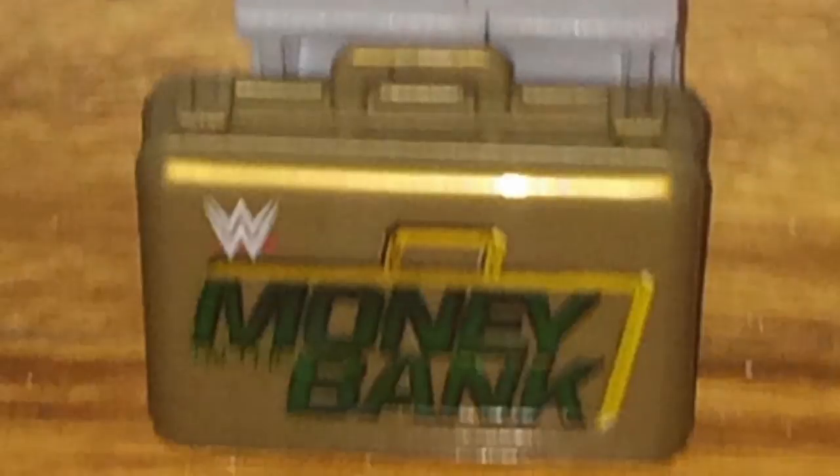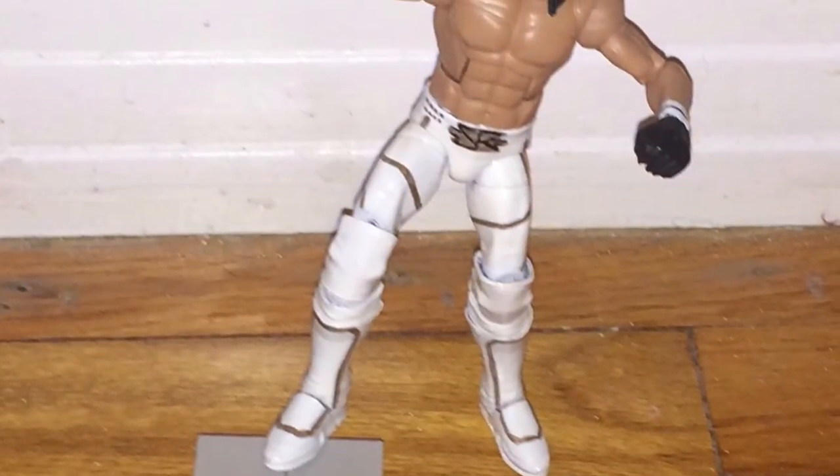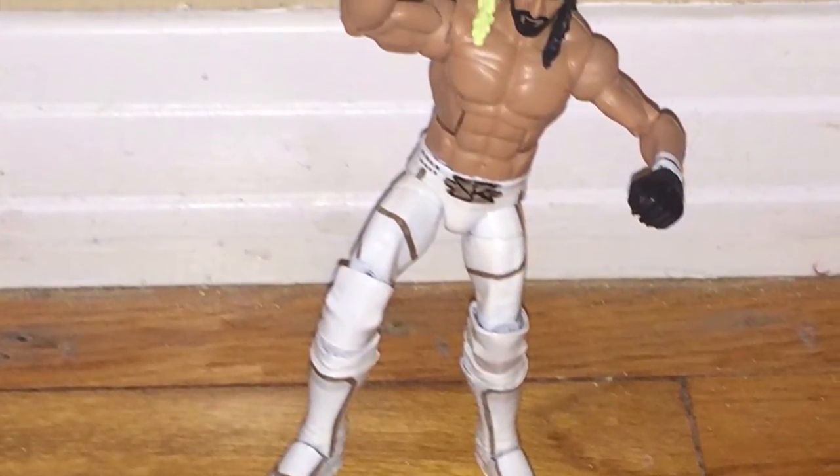We have the cinder blocks and the Money in the Bank briefcase — another closer look at that right there. And we have Seth Rollins getting ready to do his finisher, the Curb Stomp.